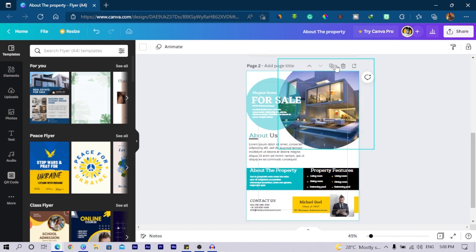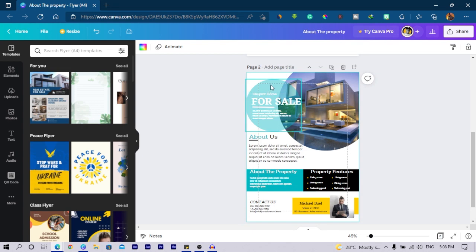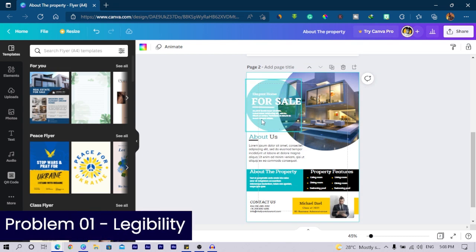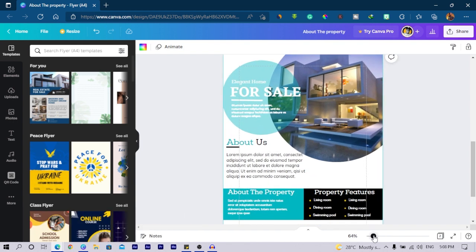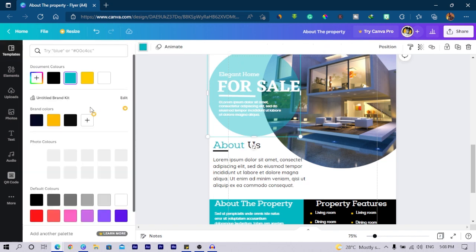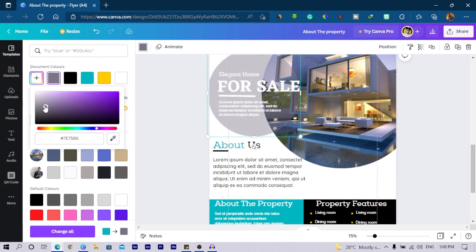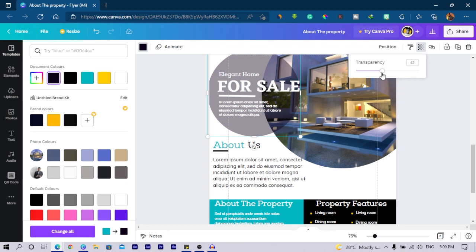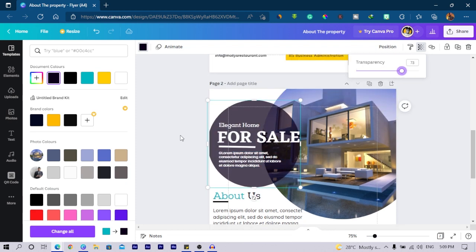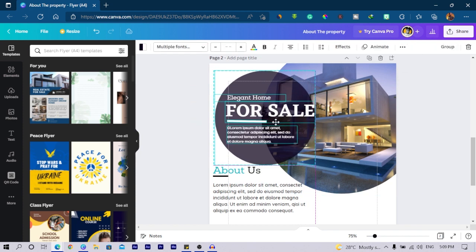I'll duplicate the design. Now, the white text on this blue background is very difficult to read, especially with all these elements here. Even zooming in, it's still hard to read. I'll come to the color picker, pick a color from here, and use a darker shade of it. I think the transparency has been reduced, so I'll increase it a little so we can actually see what's here. I'll also increase the font size a bit and move it in more.